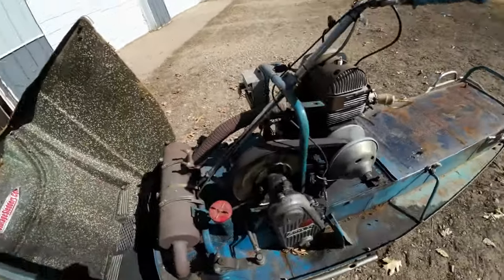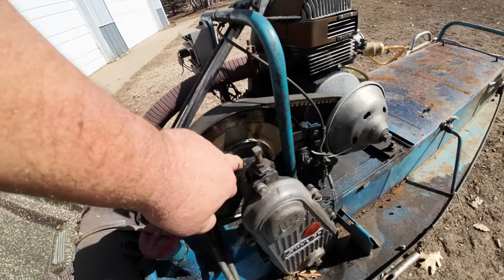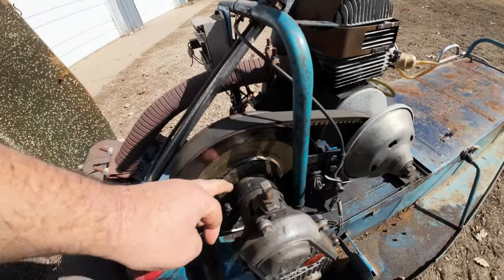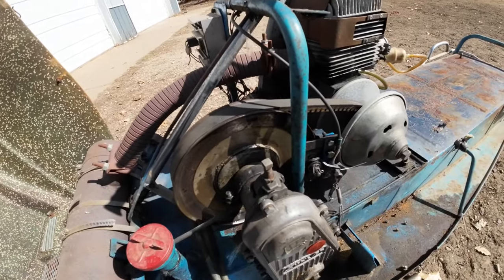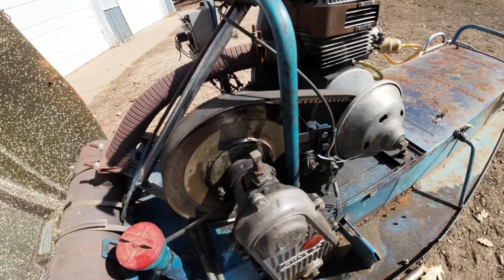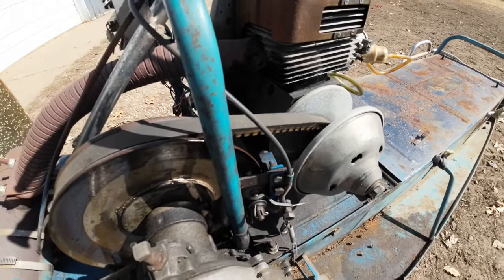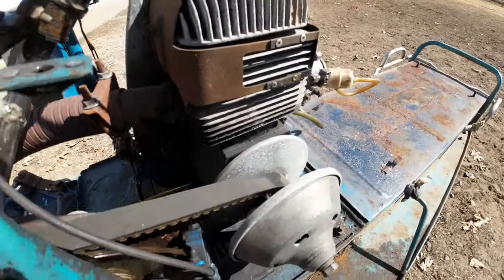It just keeps adding up — this is going to be one full project on this Snow Jet. It totally oiled down the secondary when I had it tipped up on its side. So whatever seal is supposed to be in there on those bearings, it's not sealing. That's no good because that's the brake that runs right on the secondary. And it even got the belt. So this is shaping up to be quite a project, but I did just go order a Ski-Doo track for it. I guess I'm committed at this point.